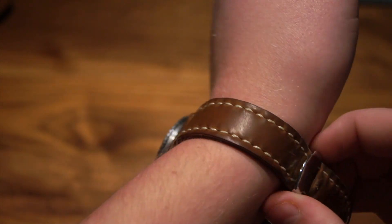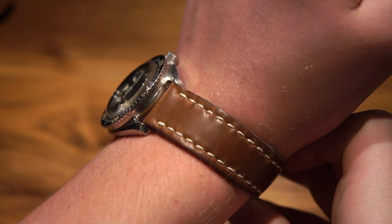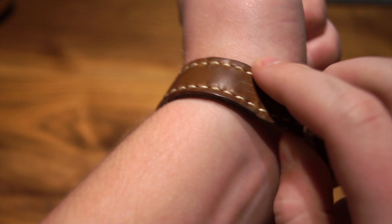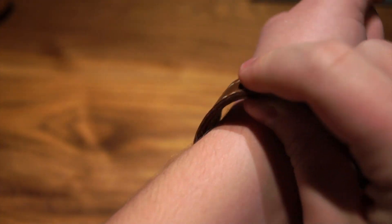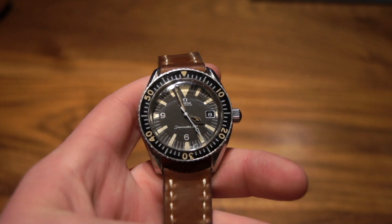The strap this watch currently has is a cordovan leather strap, not the original. The original bracelet does exist with the piece, but the owner decided to replace it with a cordovan strap as the bracelet was a little beat up.